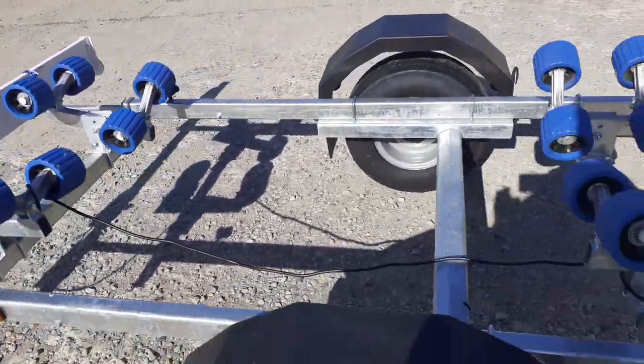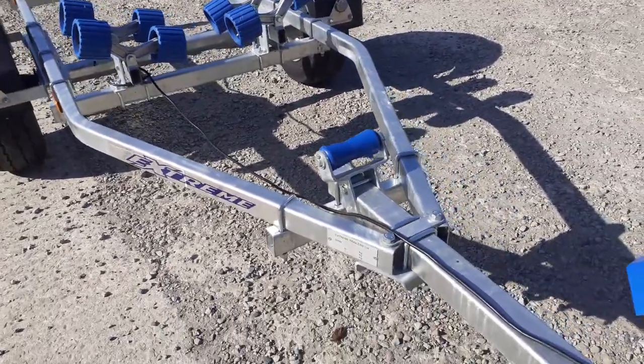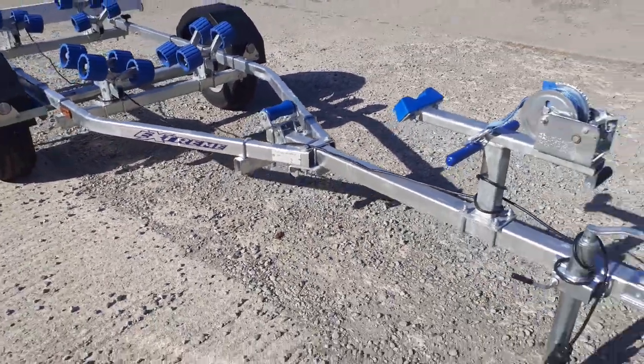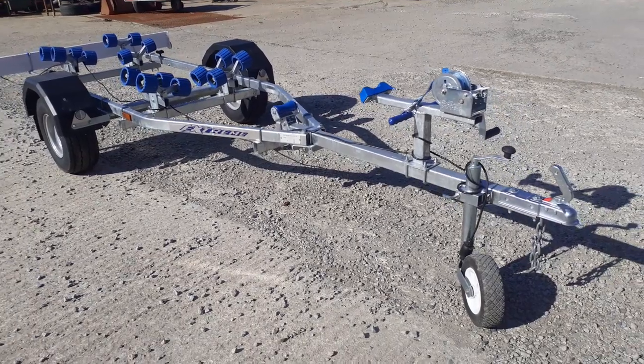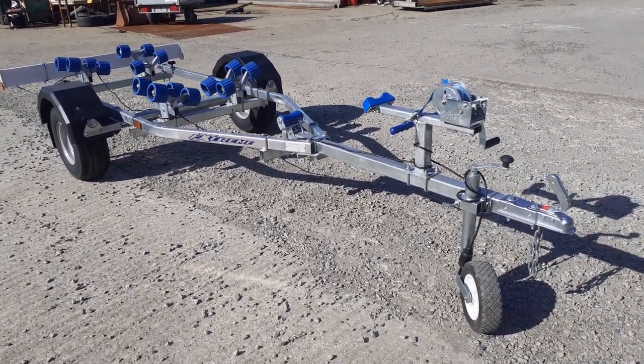So that's the 750 kilo wide wheel flotation tire jet ski trailer from Extreme, available from e-trailers.co.uk. Thank you for watching.